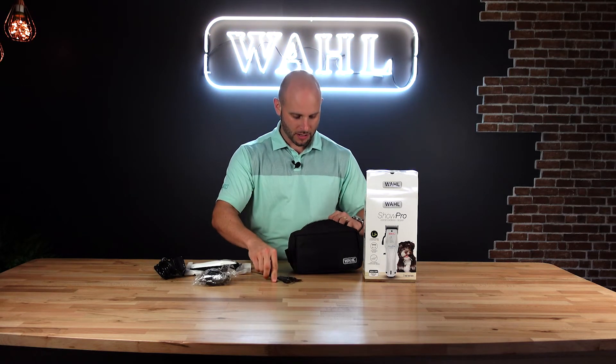The kit contents include your number one through number four guide combs, some styling scissors, and you're also going to get your instruction booklet and your how-to booklet that gives you more information around your clipper. So this is everything you're going to get when you buy the clipper.